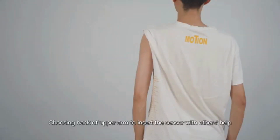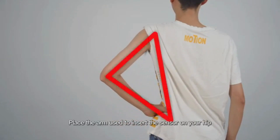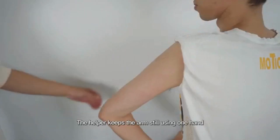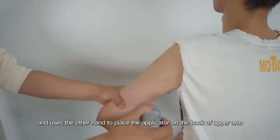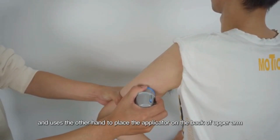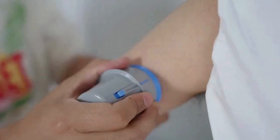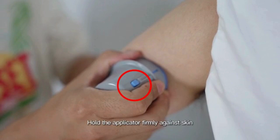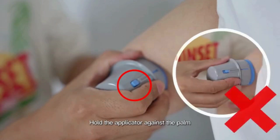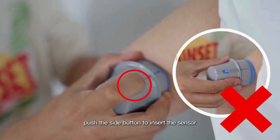Choosing the back of the upper arm to insert the sensor with others' help. Place the arm used to insert the sensor on your hip to form a stable triangle. The helper keeps the arm still using one hand and uses the other hand to place the applicator on the back of the upper arm. Keep the long side of the oval parallel to the upper arm. Press the applicator vertically and firmly, then hold the applicator firmly against the skin. While holding down the applicator, push the side button to insert the sensor.